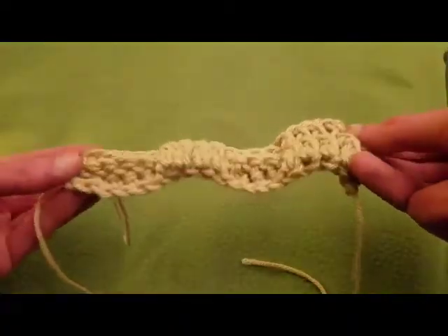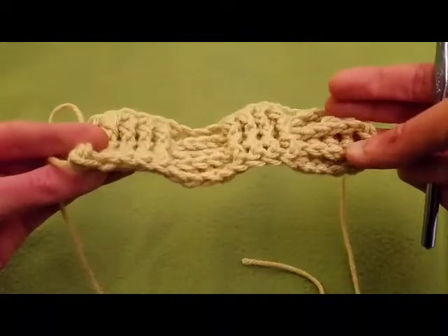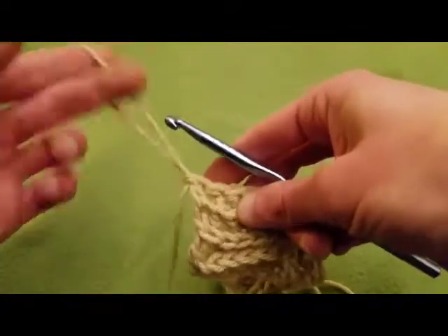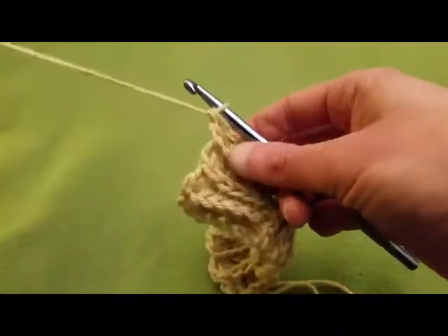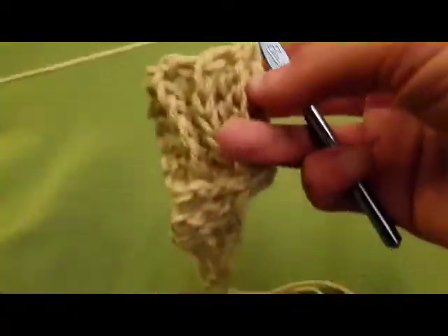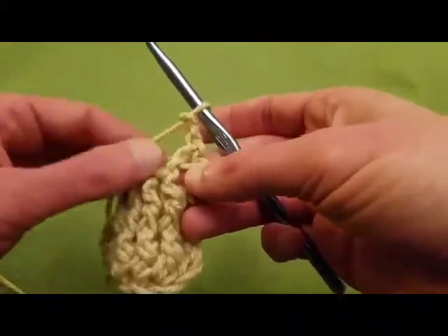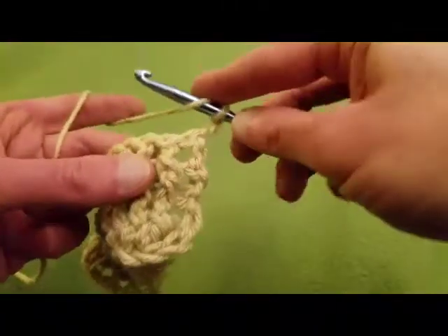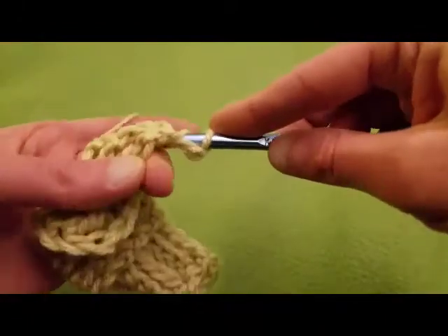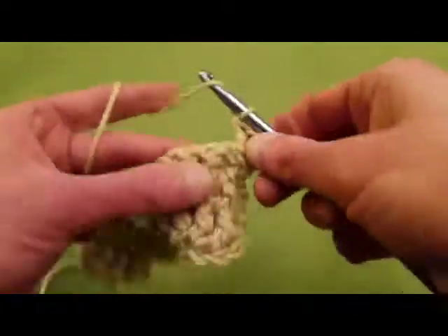So as you can see, we have essentially square blocks going on here. And as you can also see, it's very textured, very squishy. So now, to invert what we have been doing — really quite simple. We again chain up two stitches, turn the work. Now, on these first four, they were front post, so what we're going to do now — you guessed it — we're going to be doing back posts. So going in through the back, and these first four front post double crochets are now going to be back posts.